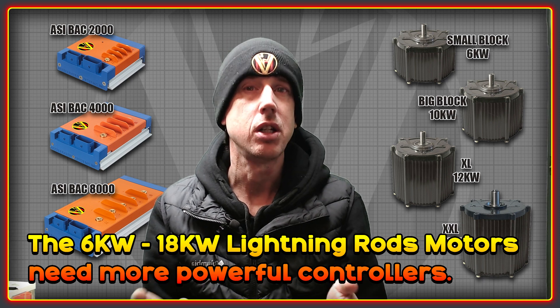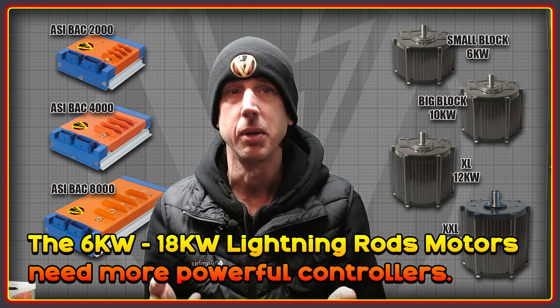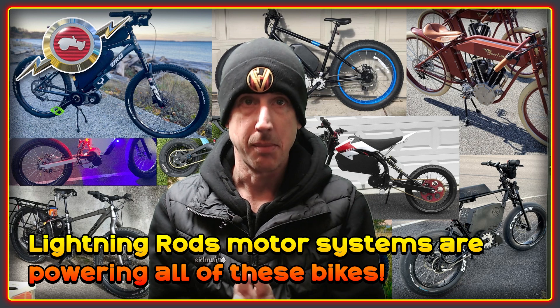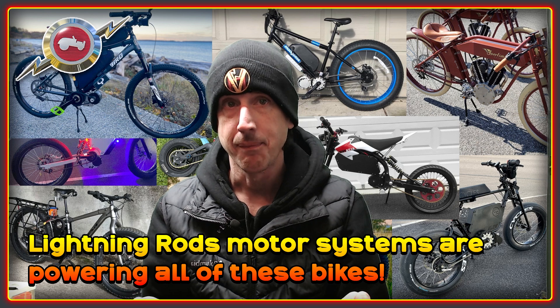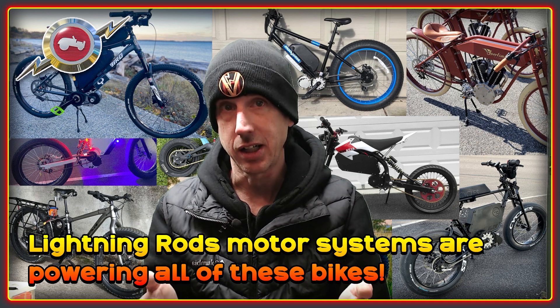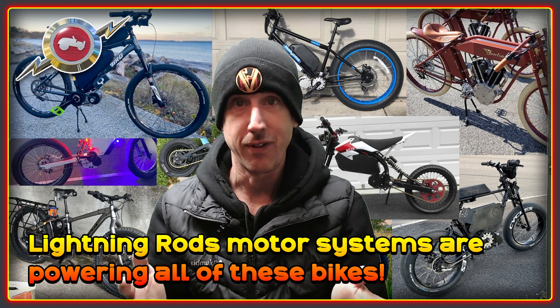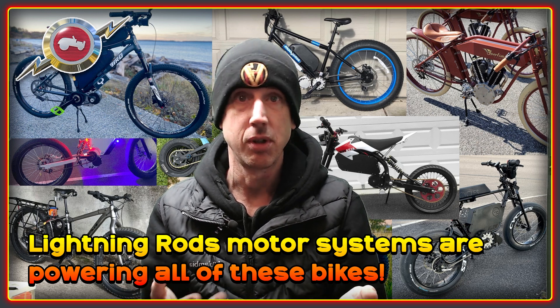In order to power these you need something with a bit more grunt than the BACS 855 that most of you will be familiar with. Lightning Rods is an American company that makes some of the most unique light electric vehicle drive systems that you can get. If you're lucky enough to own one of the Lightning Rods drives, you're in a very select band of people. These are definitely not mass produced — they're developed, built, tested and assembled in North America.